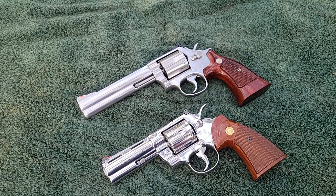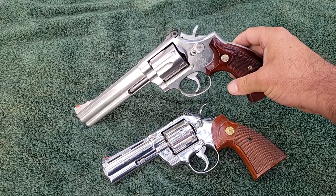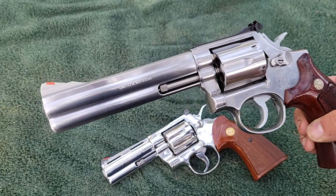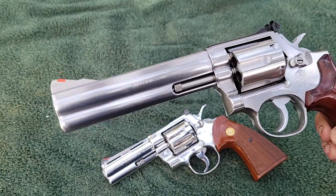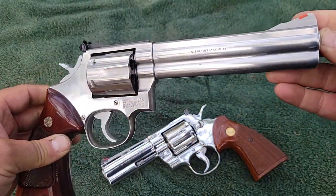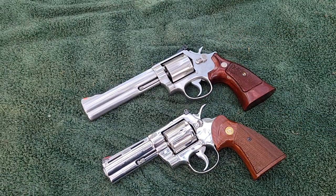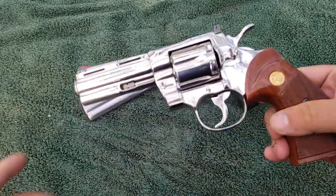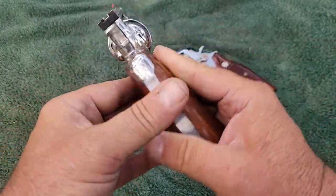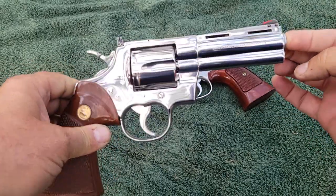Both of these were made in the 1980s. The Smith & Wesson is a 686 No Dash — they started making them in 1980. I don't know exactly what year this one was made; Smith & Wesson doesn't have an easy way to look up the exact year of production. The Colt I know was made in 1984, because with Colt you just go on their website, plug in the serial number, and it tells you exactly what the manufacturing date was.